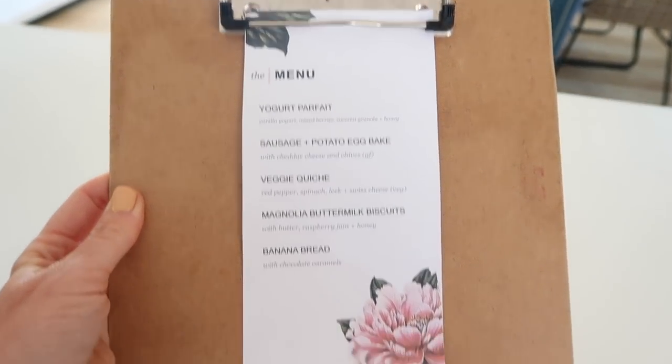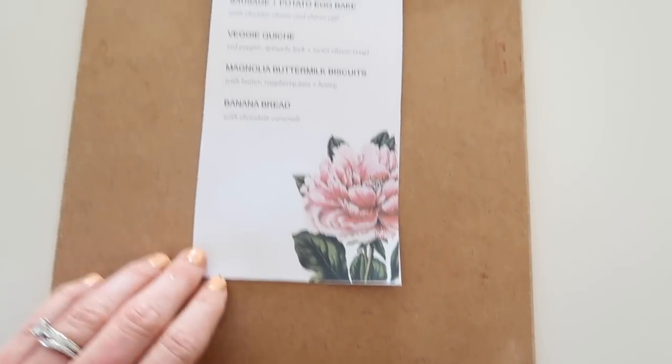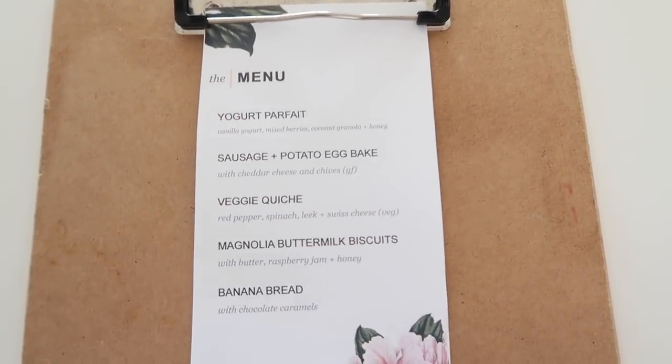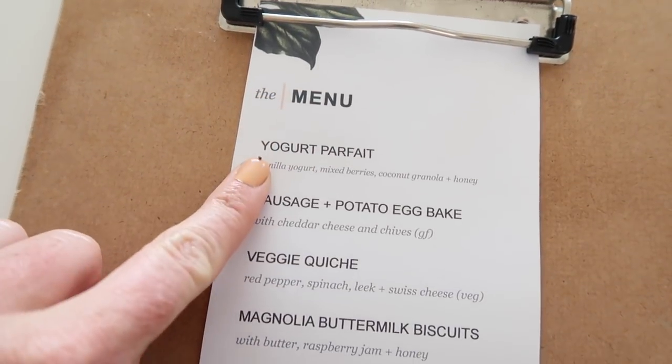I just wanted to share this because I really believe it's easy and you could do it too — breakfast for dinner in a very simple but fun way. Also wanted to show you: I found a free menu printable online on Pinterest that I could customize, listing everything we're having.